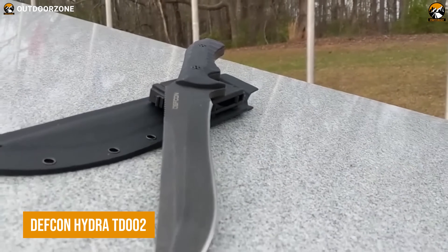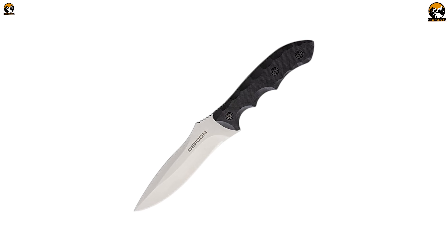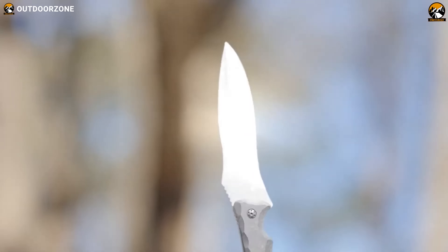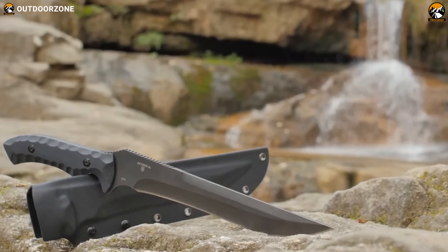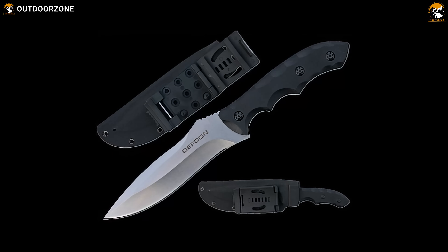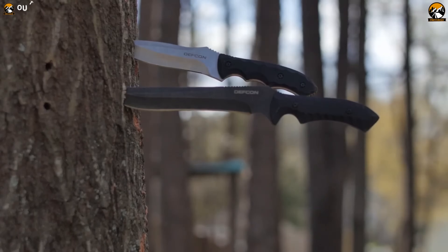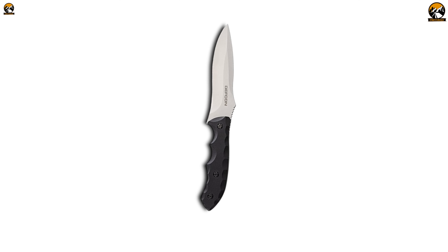It may look a bit bulky from tactical knives, but this DEF CON HYDRA TD-002 is a performer. Unlike its peers, it's got a full-tang fixed blade, which is almost as long as 6 inches, making it a demolisher during those survival sessions. D-2 blade steel of this knife is able to retain its edge for a long period, while its G10 composite handle provides perfect handling.